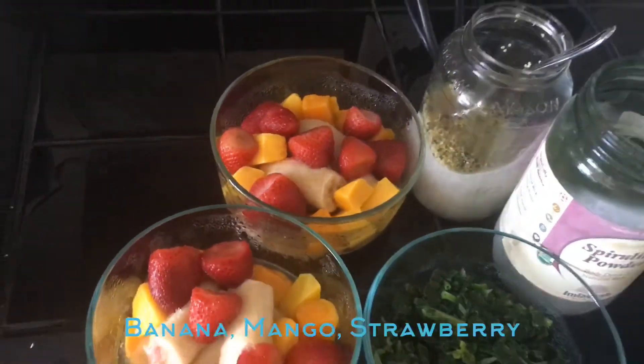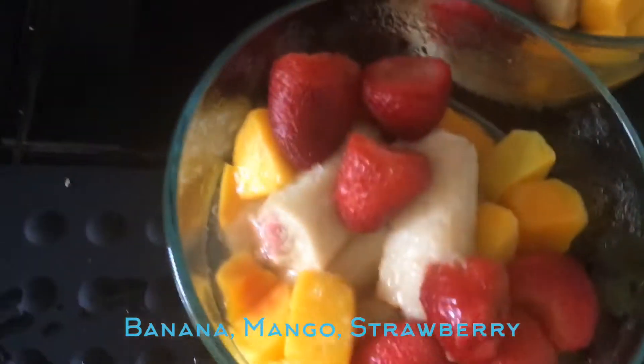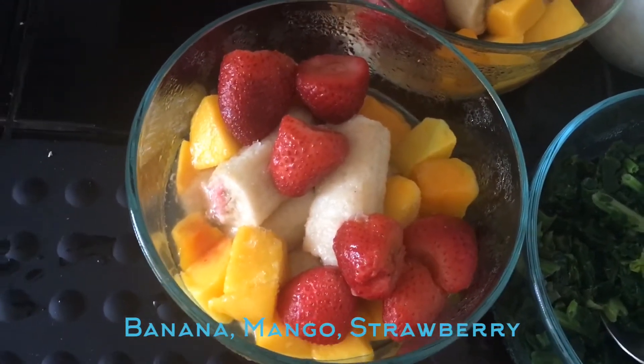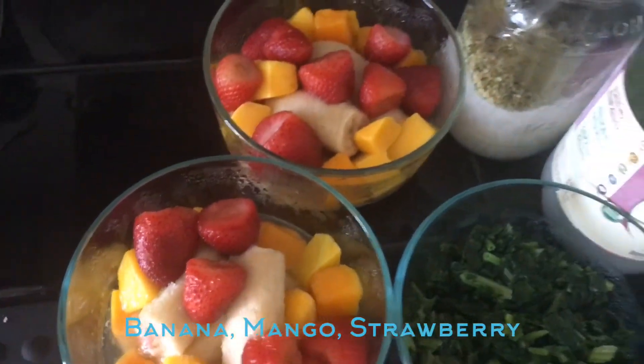Each smoothie is going to have two bananas, 16 pieces of mango, and about eight strawberries. We're going to mix that together with some spirulina.